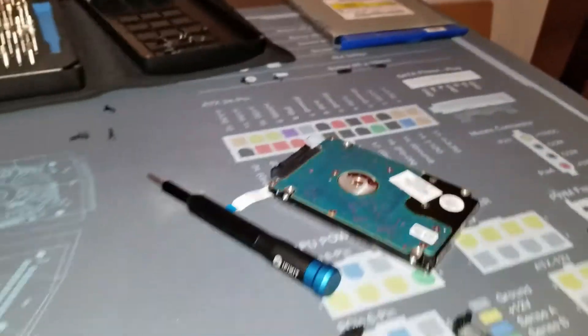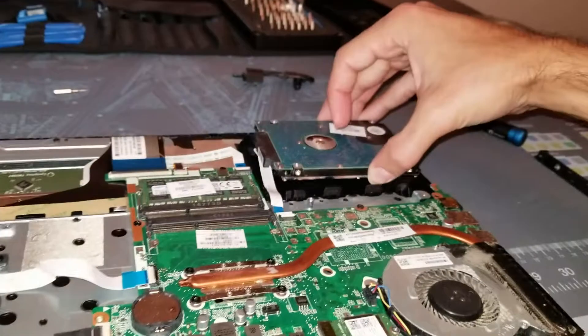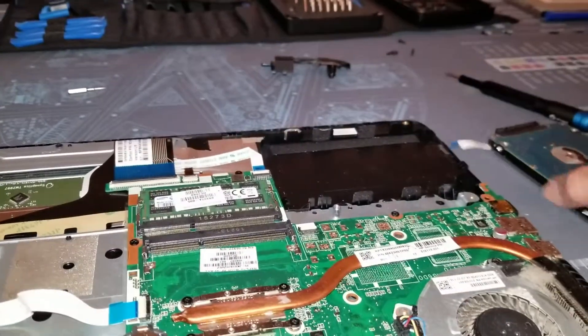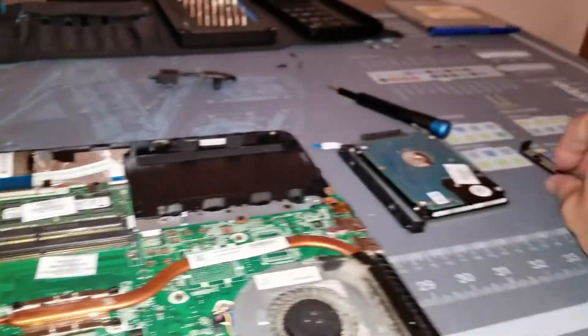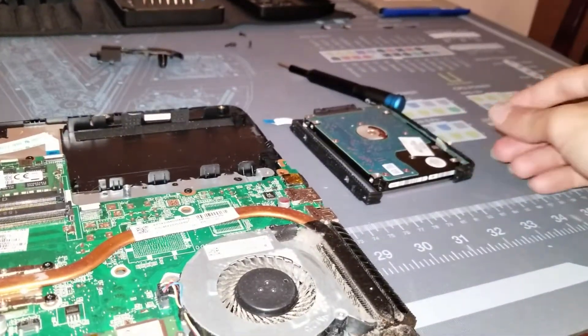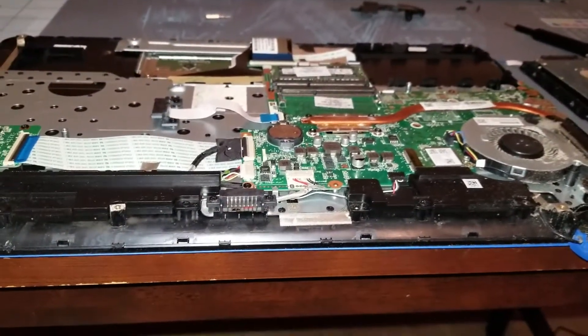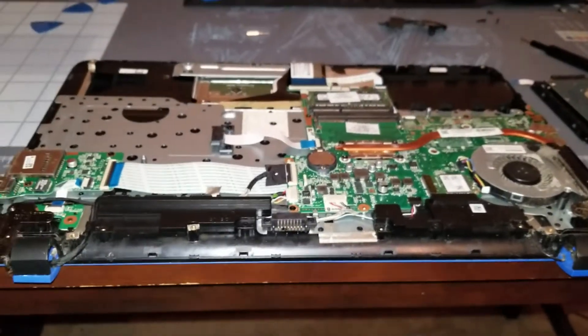Here's the hard drive. It just sits there and connects via ribbon. There are two little brackets on the edge of it for vibration and noise reduction — and that's pretty much it.